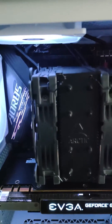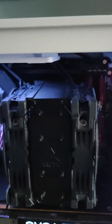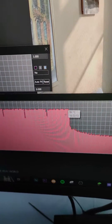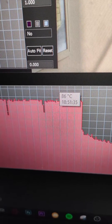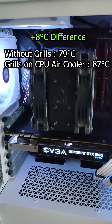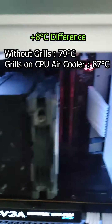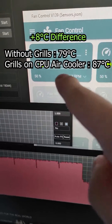I ran a 10-minute Cinebench R23 test to see how hot temperatures would get. If you look right there, I have the history of the temperatures — we ran at a maximum of, let me find it, the spike right there: 87 degrees.